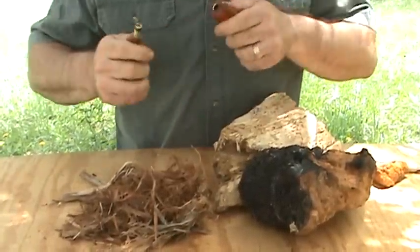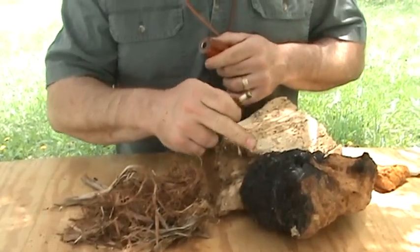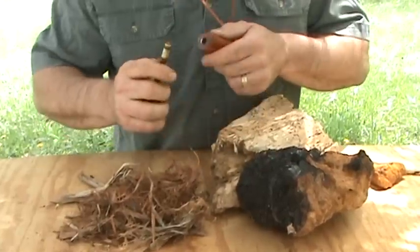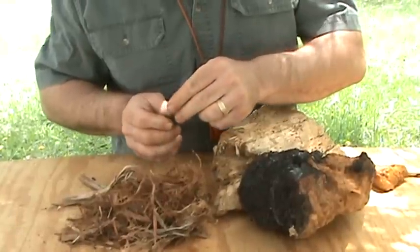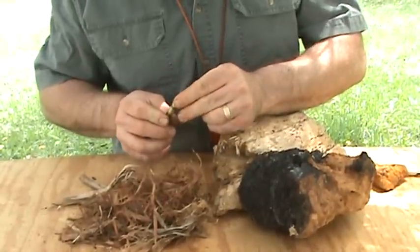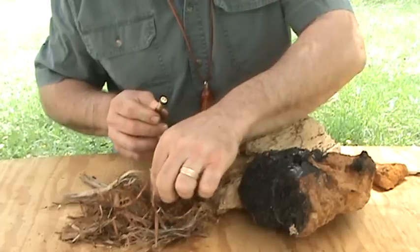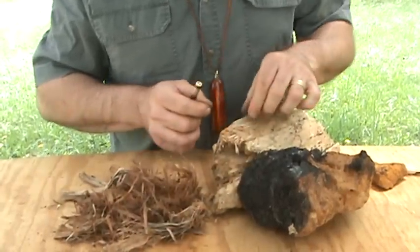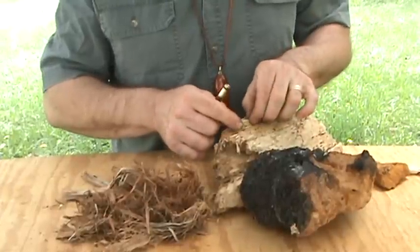To light the fire piston, it will ignite a number of natural tinders, including easy things like tinder fungus, and also more challenging things like rotten wood.